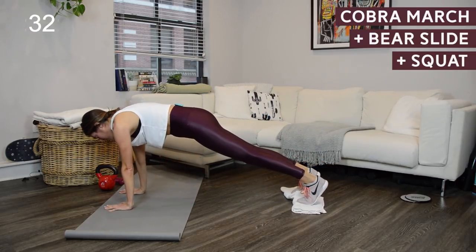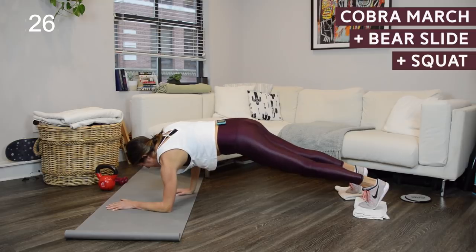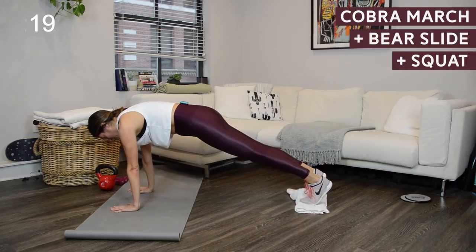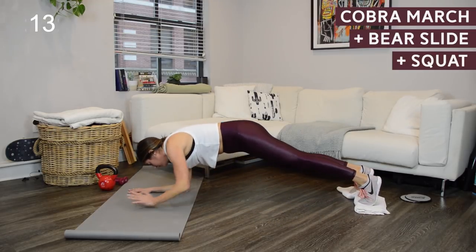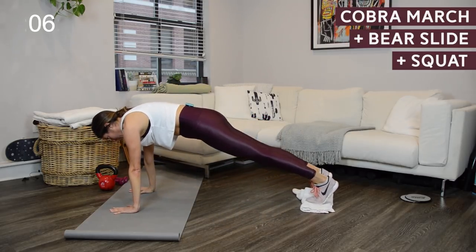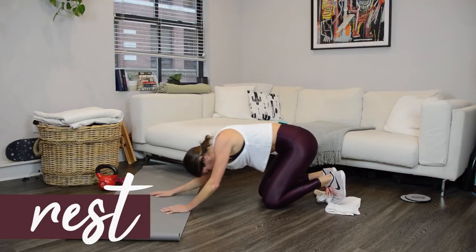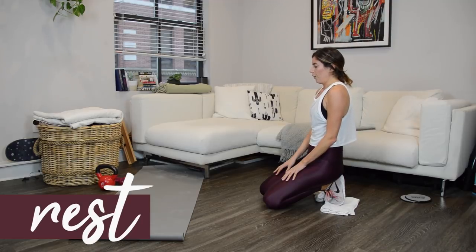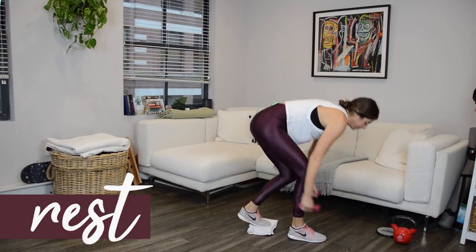You're officially at the halfway point. We're going to do that entire thing one more time. If you're a beginner or you're just short on time, you could end the workout here. Otherwise, let's make our way back to standing. Find those light weights — we're going to go back to our right leg and start with that back lunge with the overhead raise.